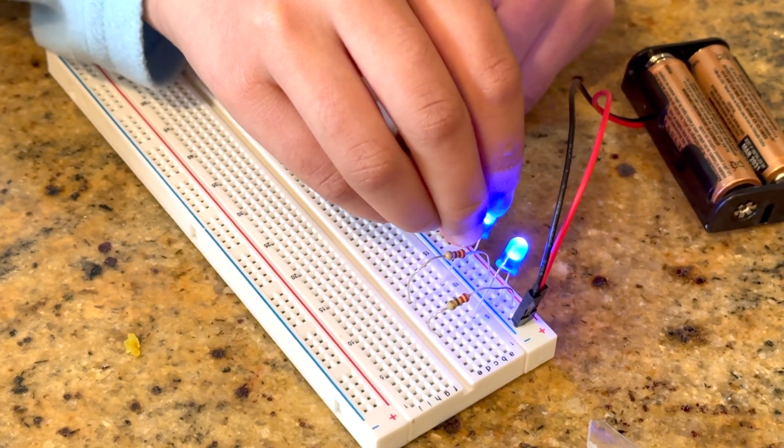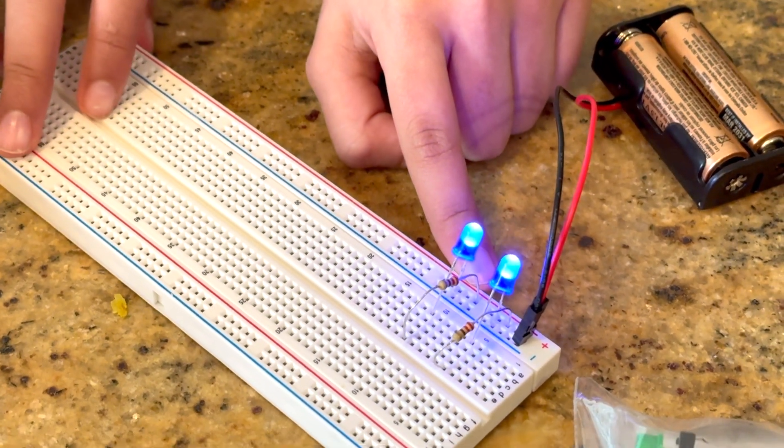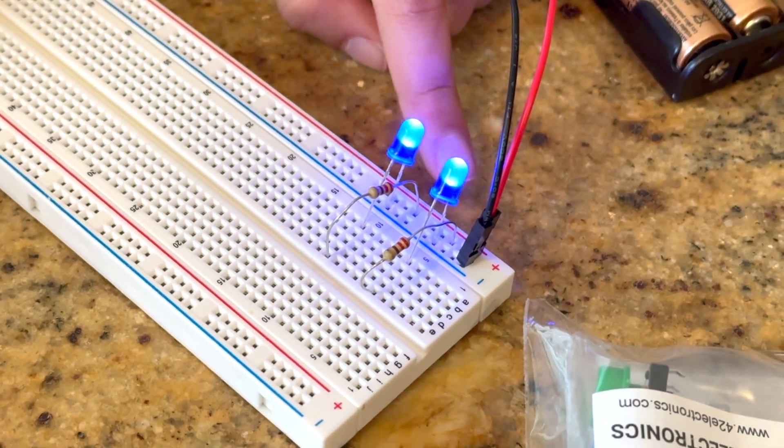This will also light up with the same amount of brightness, because this is a parallel circuit.